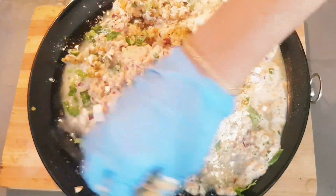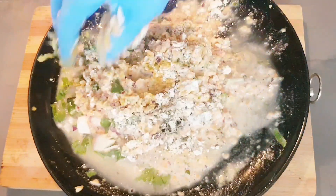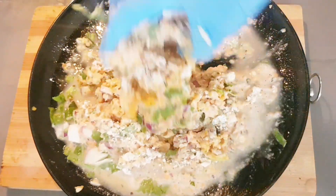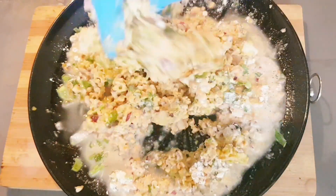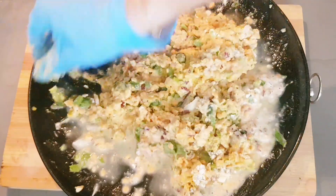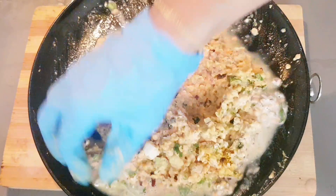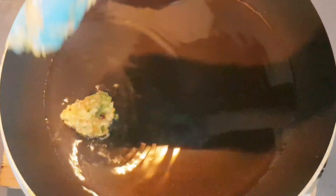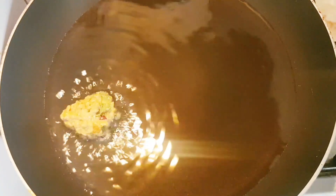Add a little bit of coriander leaves and one more green chili, then mix properly. If you see the dough is watery, add some gram flour and mix properly with all spices and ingredients. When you make this recipe, you can eat it with rice, or just as a snack with tea or coffee. This is a popular Bengali street food, and also popular in Ramadan season.